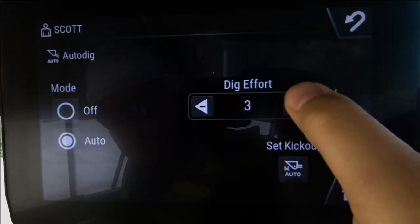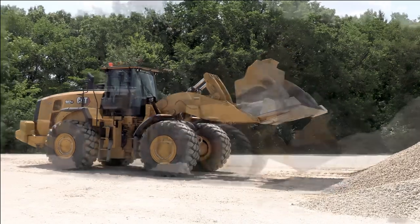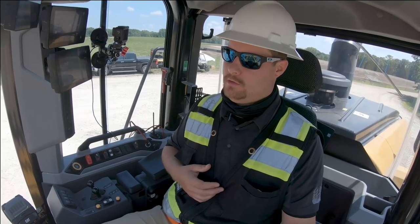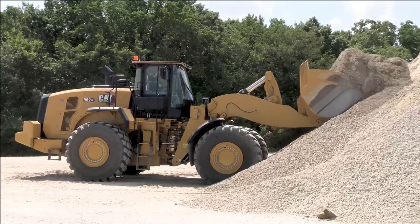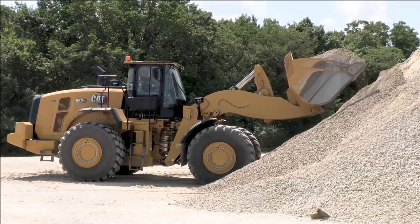Now we're going to adjust dig effort to five to see what kind of fill factor we can get. Notice no commands are being given — hands are completely off the controls. We got a pretty good fill factor that time on dig effort five.